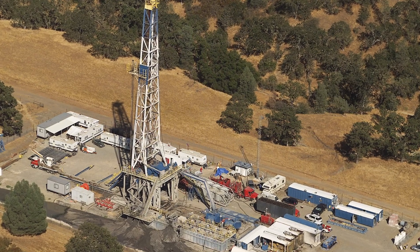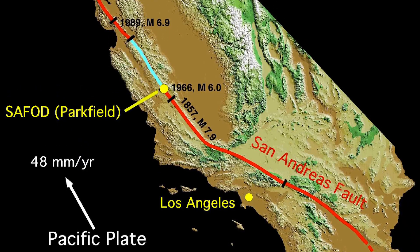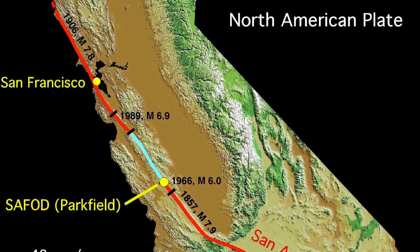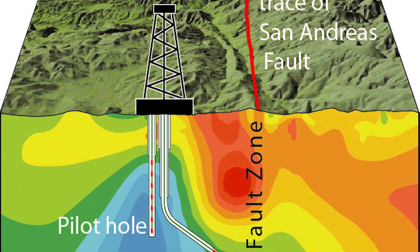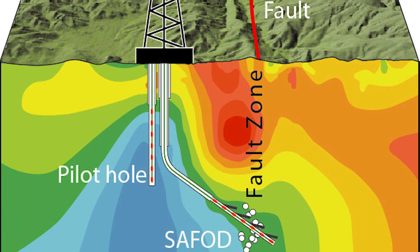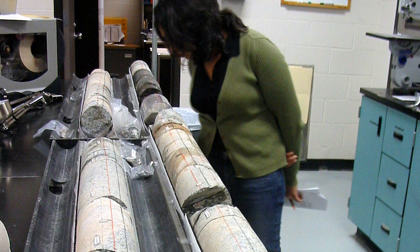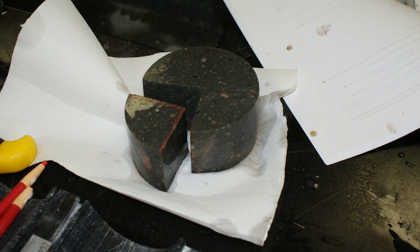The San Andreas Fault Observatory at Depth is about a three-kilometer-long borehole into the San Andreas Fault over a segment that creeps, so it doesn't generate large-magnitude earthquakes, but it just moves slowly, or what we call aseismically. The goal was to drill through the fault, to instrument it, to collect samples, and to observe all we could about the fault zone.